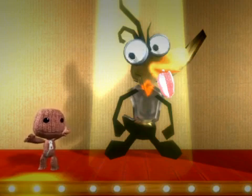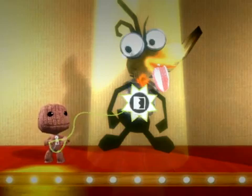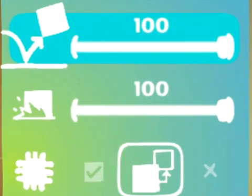Of course you do. Sackboy, fetch one from the gadgets page. It's nothing to worry about, Duck, really. You can tweak the physical properties of your objects. Duck feathers aren't renowned for their bounce, but if we tweak them like so, we can make them more rubbery than an eraser in a hot pencil case.